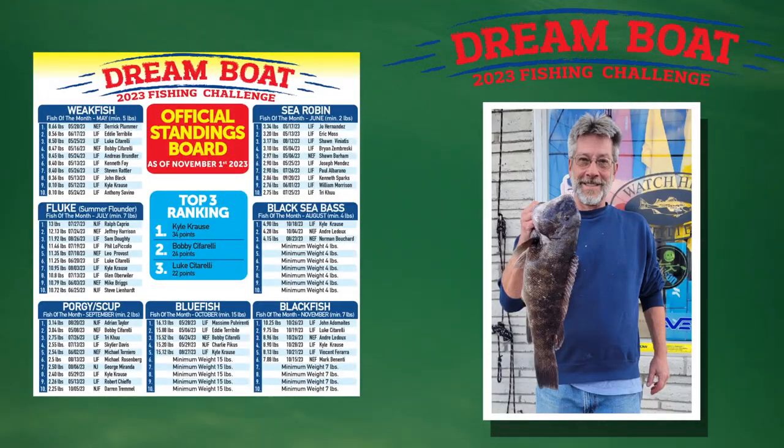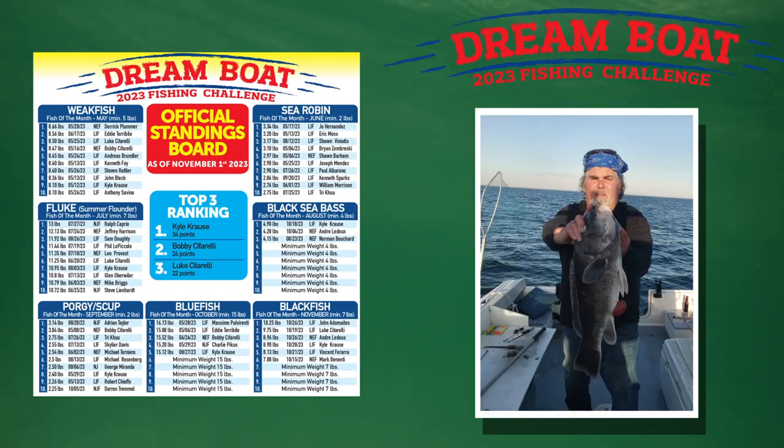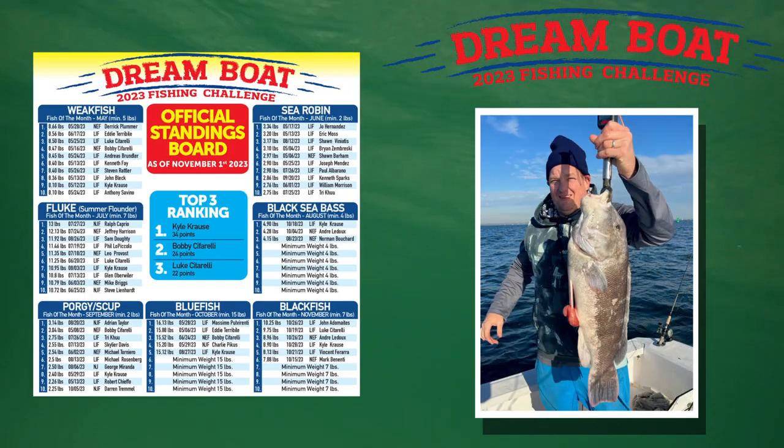Next up, a quick look at what's going on in the Dream Boat Challenge this week. It was all about blackfish. We had four nice tog hit the board and some points changed hands at the top of the tournament. Mark Benanetti of Patchatuck, Connecticut started with his 7.88-pounder landing him in sixth place. Andre Ledeau put up a good one at 8.96 pounds in third place. Dream Boat leader Kyle Kraus upgraded his tog from 8.2 to 8.9 but fell to fourth. The top tog so far belongs to John out of Huntington, New York at 10.26 pounds.